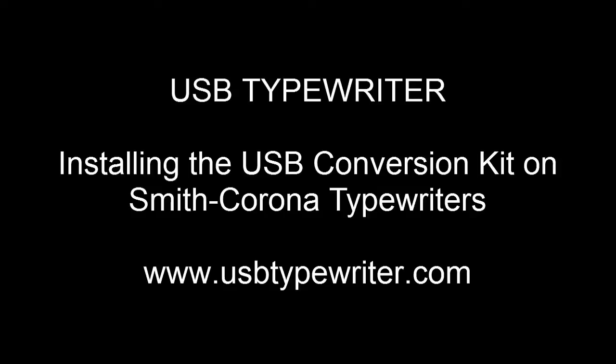Hi! In this video, I'll show you how to take your Smith Corona typewriter and turn it into a computer keyboard using the USB typewriter kit.